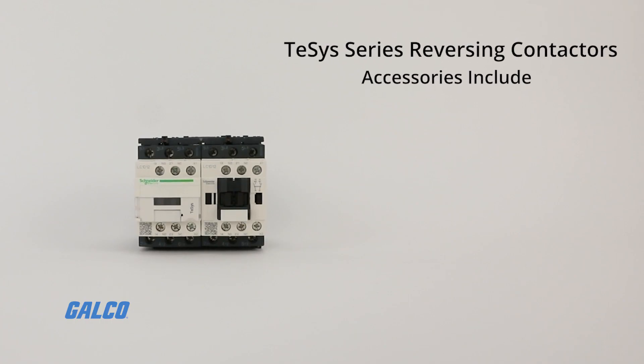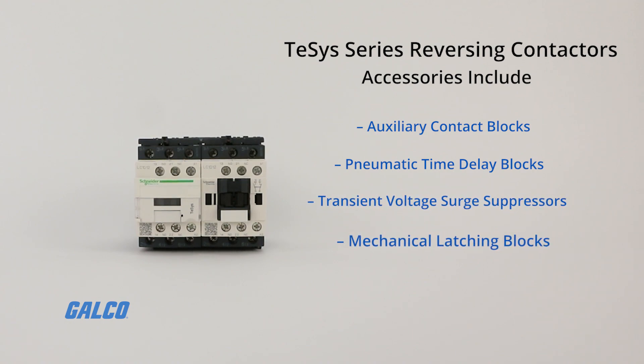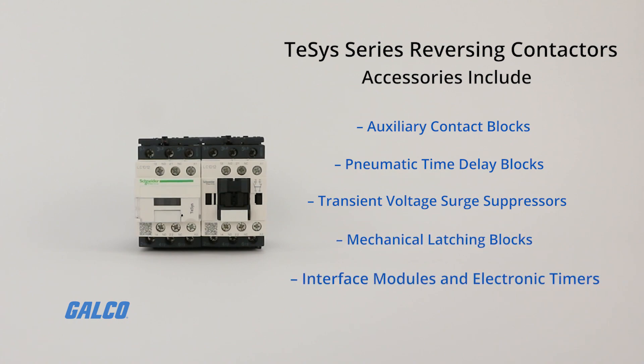These accessories include auxiliary contact blocks with serrated whipping action, pneumatic time delay blocks, transient voltage surge suppressors, mechanical latching blocks, interface modules, and electronic timers.